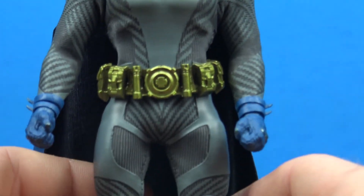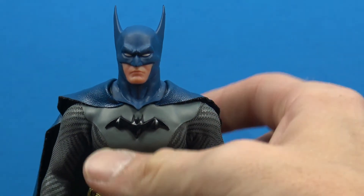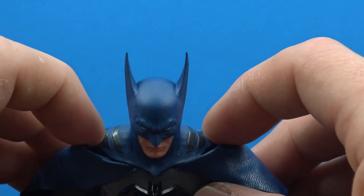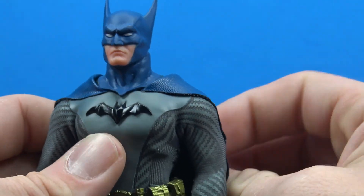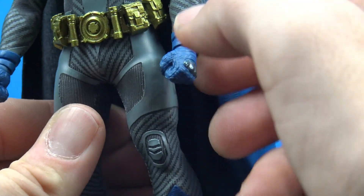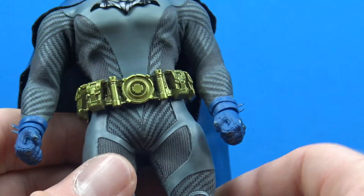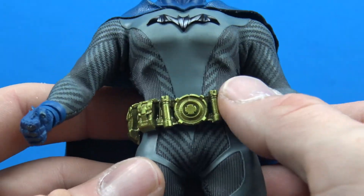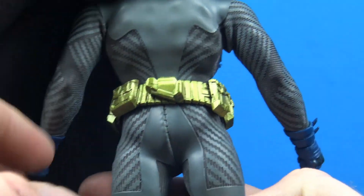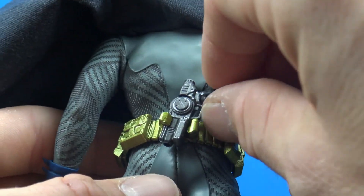The head sculpt looks really really good. I love the long ears on him. I do wish there was an alternate cowled head with short ears — that would have been awesome. The bottom of the cowl has nice silver accents. He has classic first appearance gauntlets with two bands and two fins. The belt looks really good — done in more of a gold color than yellow — with cylinders, cool sculpted pouches on the front and back, and even a place to store his grapple gun.